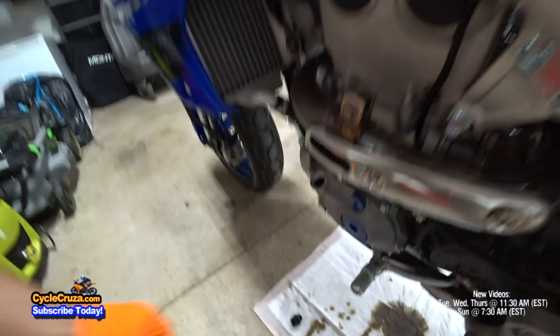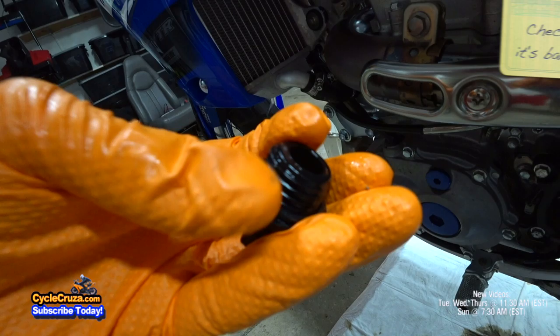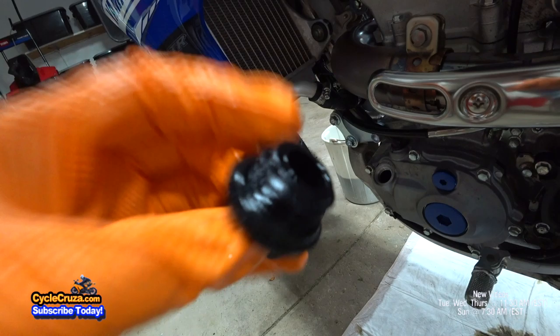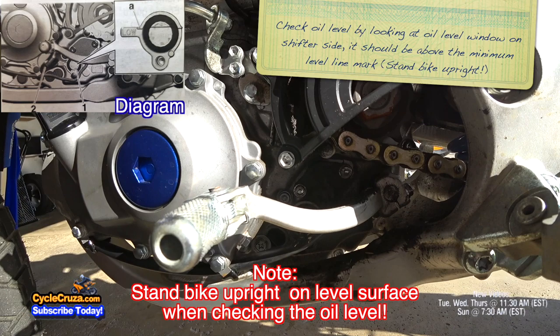Put the oil filler cap back on. Make sure the O-ring looks okay — if it looks bad you need to replace it. This one looks okay still — I only had 20 hours on the bike. Next step is to check the oil level. As you can see, the oil level is correct; it's above the top line. Make sure to stand the bike up when you do this.